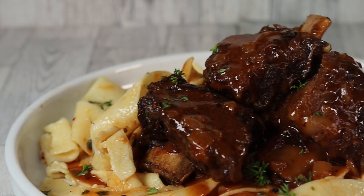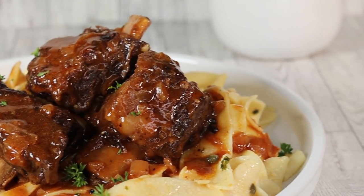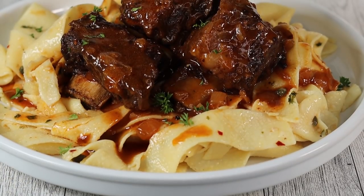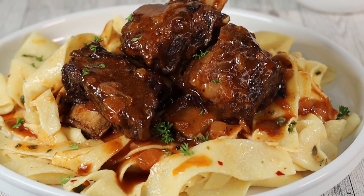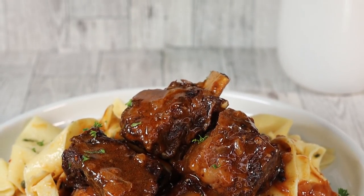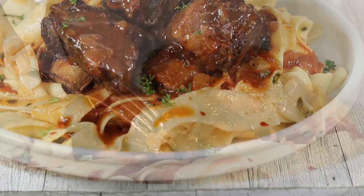Hi everyone, welcome and welcome back to my channel. Today I am showing you guys how to make this amazing short rib pappardelle. This amazing recipe is absolutely delicious — it's perfect for Mother's Day. If you're new here, please be sure to subscribe, and if you enjoy it, give it a thumbs up. Let's get started!